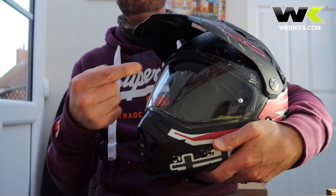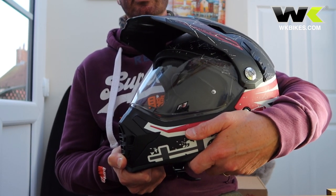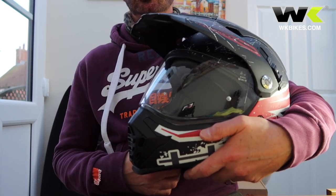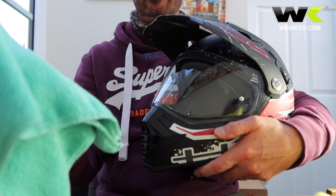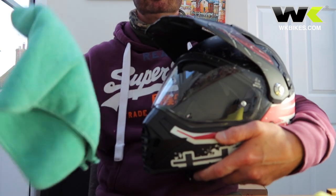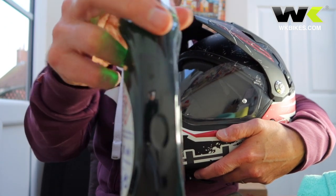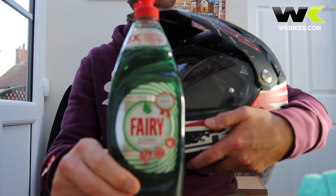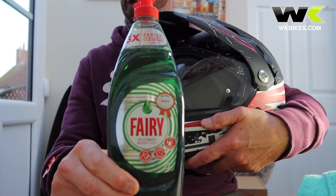Now with the visor — obviously the bit you look through. It gets coated in sticky bugs, flies, all sorts of stuff at all times of year. Again, lukewarm soapy water is your friend with a microfiber cloth to very carefully wipe across the surface. Fairy liquid like this is particularly good for nasty sticky bugs and can help shift it.